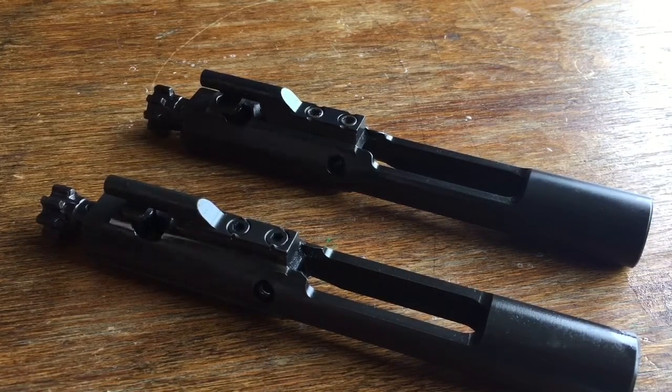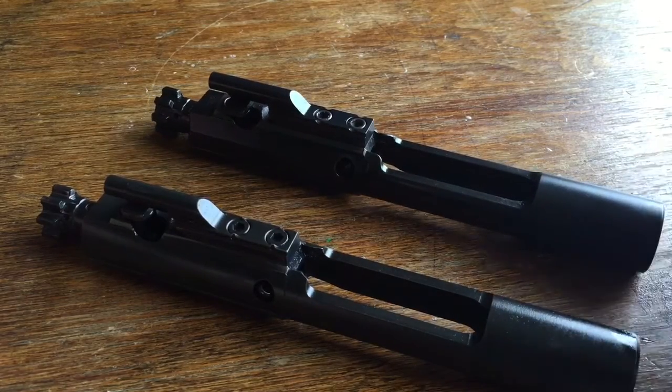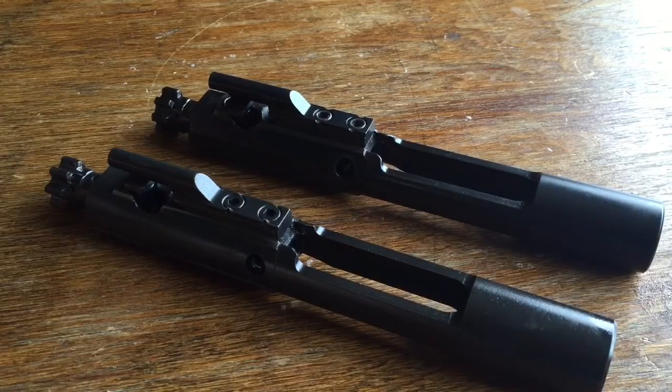This is a video I've been thinking about doing for a while. It's basically a quick video to demonstrate the differences between a standard mil-spec AR-15 bolt carrier group and the bolt from the Knights Armament SR-15 rifle. Towards the end of Eugene Stoner's life, he was working with Knights Armament and made some minor modifications to the bolt design - and of course he was the original designer of the AR-15 rifle.